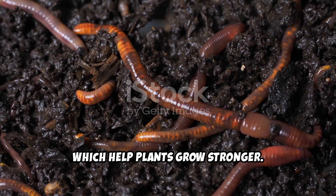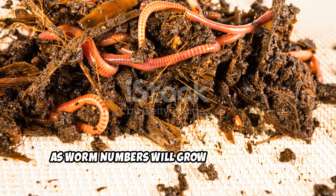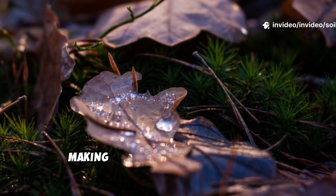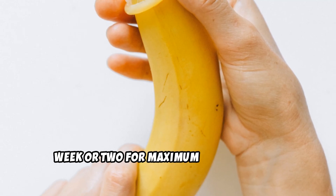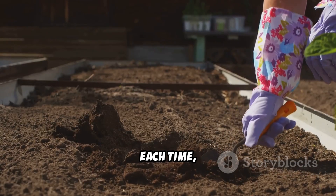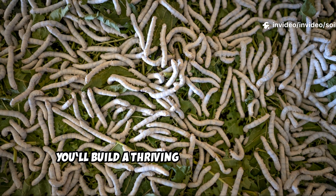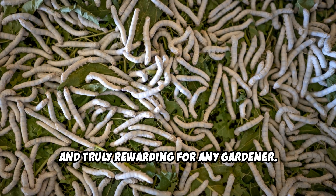If you don't see many at first, don't worry. Try again, as worm numbers will grow with time and repeated effort. Spring and autumn are best, when soil is moist and temperatures are mild, making conditions ideal for worms. Move the trap around your garden every week or two for maximum benefit and to attract worms to new areas. Each time, you're giving your soil a boost, improving its structure and fertility. With patience, you'll build a thriving worm community. It's simple, effective, and truly rewarding for any gardener.